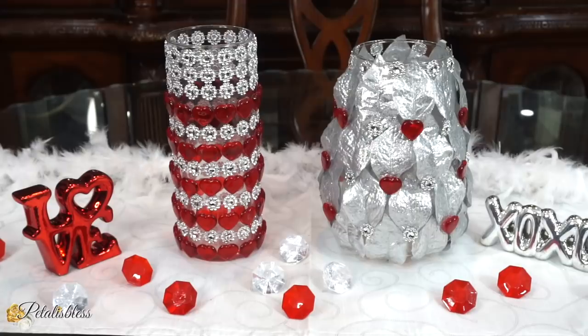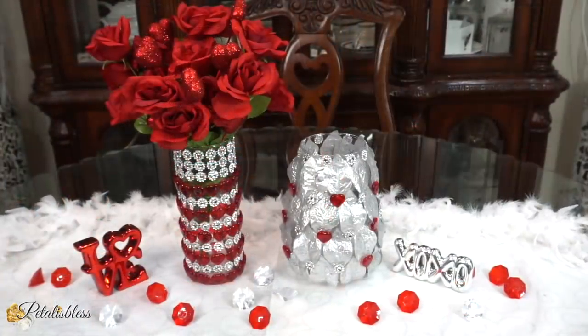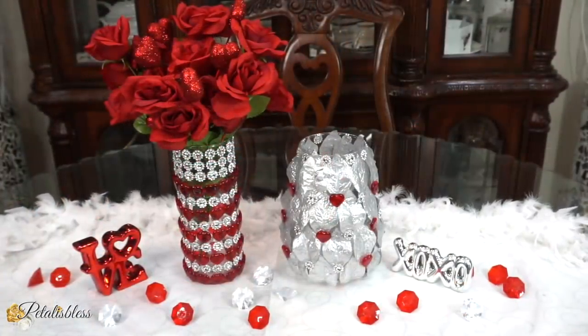If you're not subscribed, I hope you go ahead and press that subscribe button so you can come back and see more of the DIYs I have to share with you guys. Thank you so much for coming on and seeing the DIYs I did today for Valentine's 2020. As always, stay blessed from Petal is Blessed and I will catch you on the next one — bye bye!